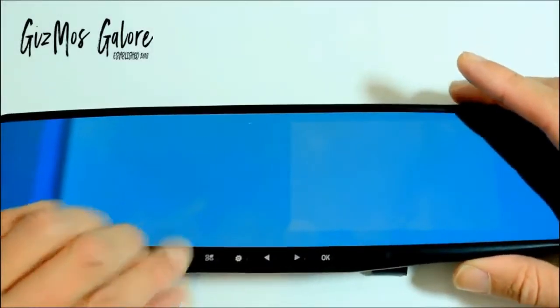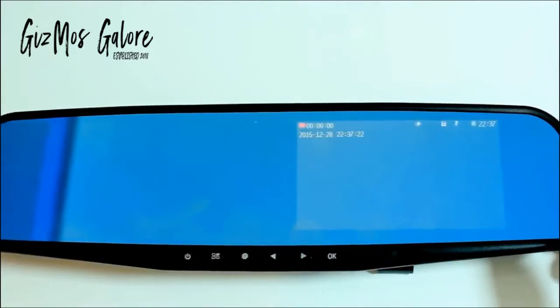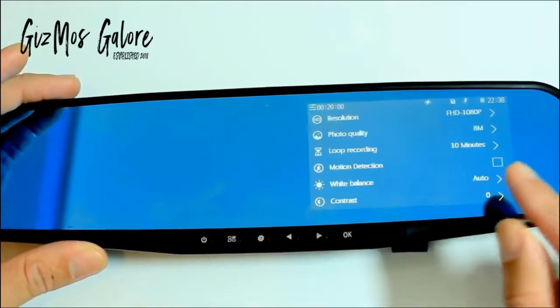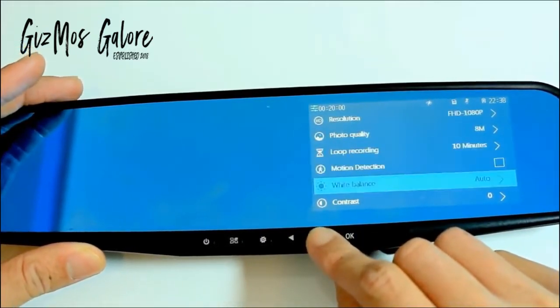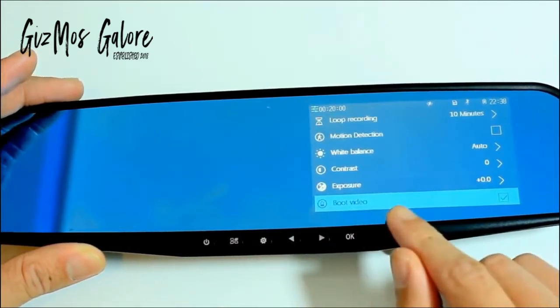After everything is set up, let's power up and go through the basic navigations. It takes a couple of seconds to power up and once it is on it will record automatically. Pressing the menu key will bring you to the menu screen where you can see a list of various settings. Pressing the navigation keys is how you can navigate through, and this is where you can stop the video recording straight away.